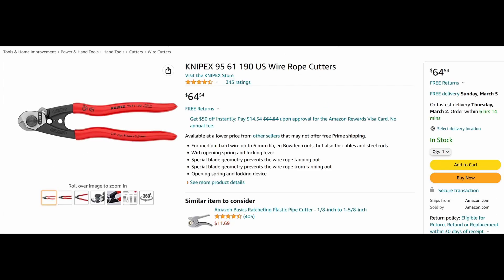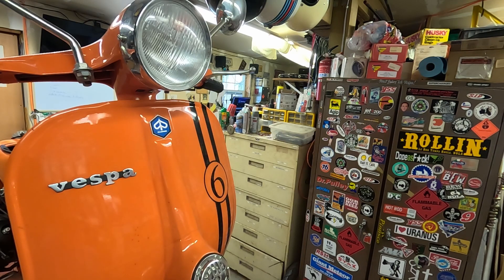You will need one special tool: a pair of Nipex wire rope cutters, Nipex 9561190. Check out the video description for links to everything I'm using in this tutorial.